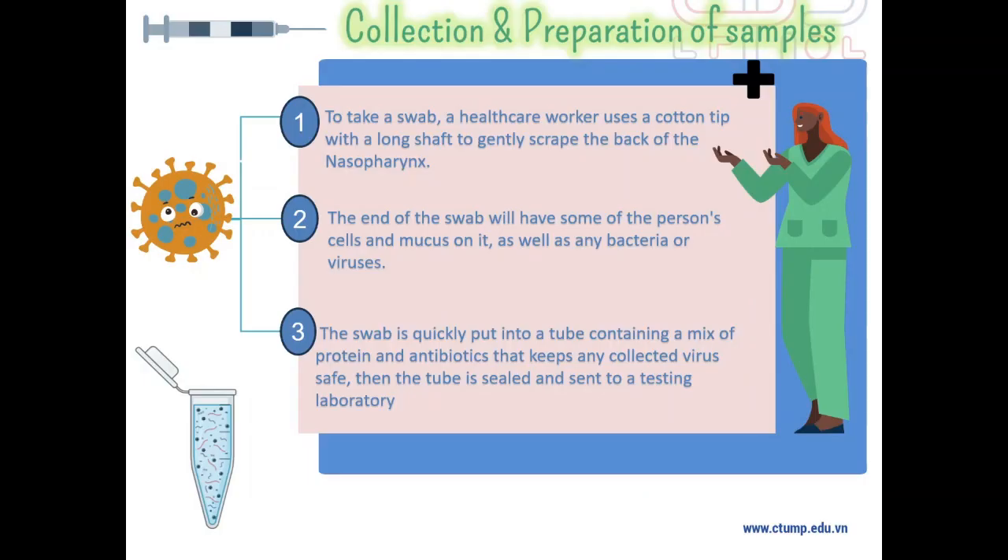To take the swab, a healthcare worker uses a cotton tip with a long shaft to gently scrub the back of the throat. The end of the swab will have some of the person's cells and mucus on it, as well as any bacteria or viruses. The swab is quickly put into a tube containing a mix of proteins and antibiotics that keeps any collected virus safe when the tube is sealed and sent to a testing laboratory.